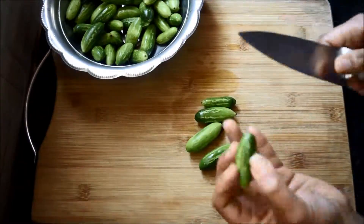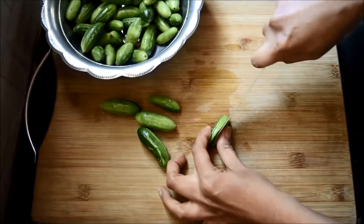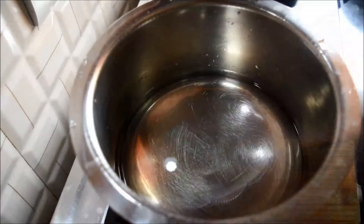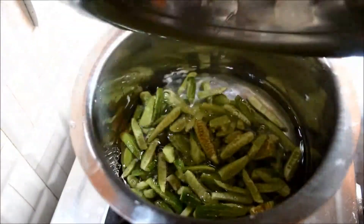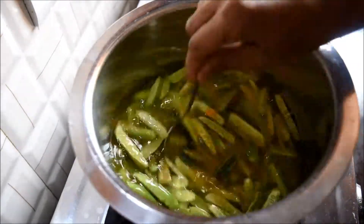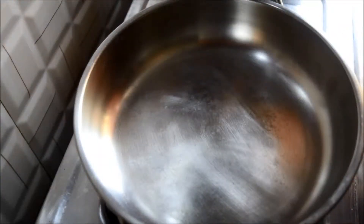Here I've taken about 300 grams of tindora. Wash it and cut it as shown. To cook the tindora, heat a vessel and add water, add cut tindora, add salt and a little turmeric powder, mix it well, and cook on medium flame for about 20 minutes.